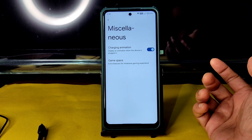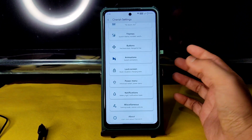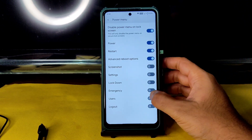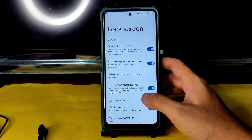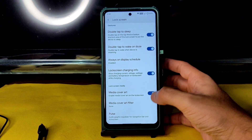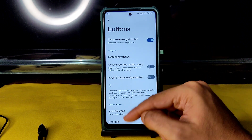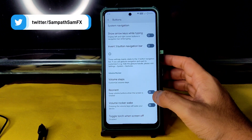The good thing is you will get smooth plus 90fps directly in BGMI without needing to enable anything — just like the previous ROM. Notifications settings are available to enable or disable. The power menu has the advanced restart button. For the lock screen, you get double tap to sleep, wake on display schedule, charging information, media cover art, and pulse. Animations can be fully customized. Button settings include system navigation with a three-button navigation bar invert option, volume steps, and toggle torch when screen off.